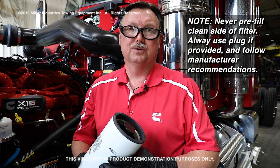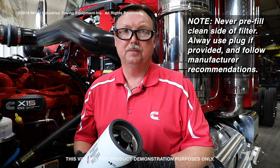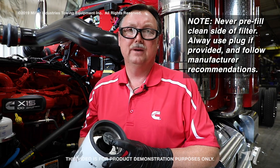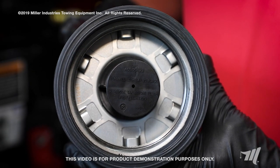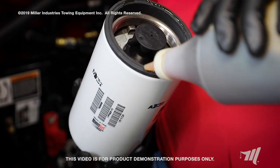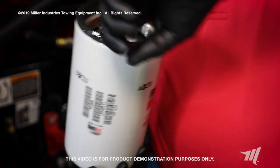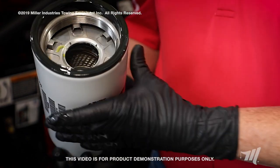Next, we have our replacement fuel filter. We'll be installing this fuel filter dry per Cummins recommendations. However, please be aware that this filter is supplied with a plug in the middle to allow you to pre-fill it in case you have an application where you don't have an electric lift pump. Our application has an electric lift pump, so we'll be following Cummins protocol by installing this fuel filter without pre-filling it. However, prior to installation of the filter, we'll be lubricating this gasket, removing this plug, lubricating this gasket, and then installing our filter.